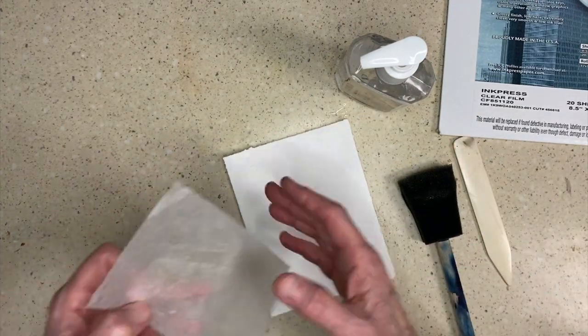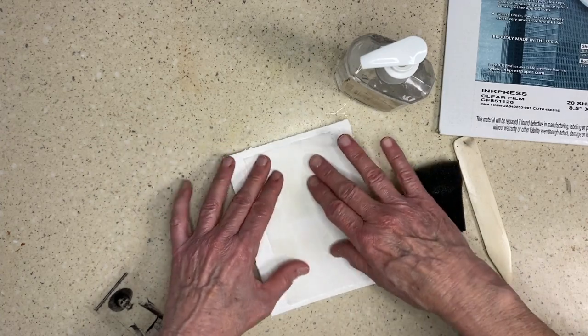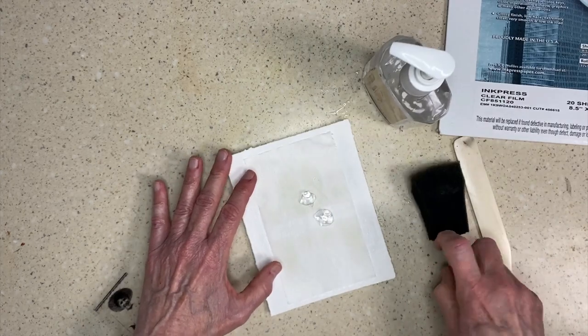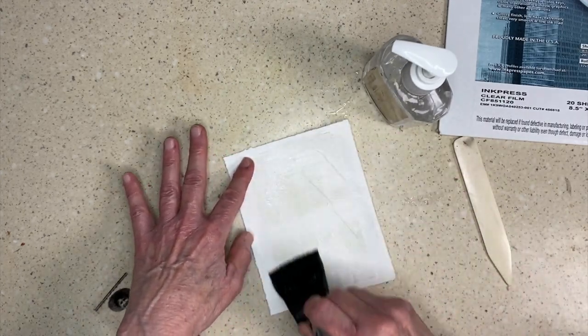Then I take my teabag — a clean teabag — and I'm going to set it on the paper and put another bit of hand sanitizer on the teabag itself to make sure we've got plenty there to melt that image.